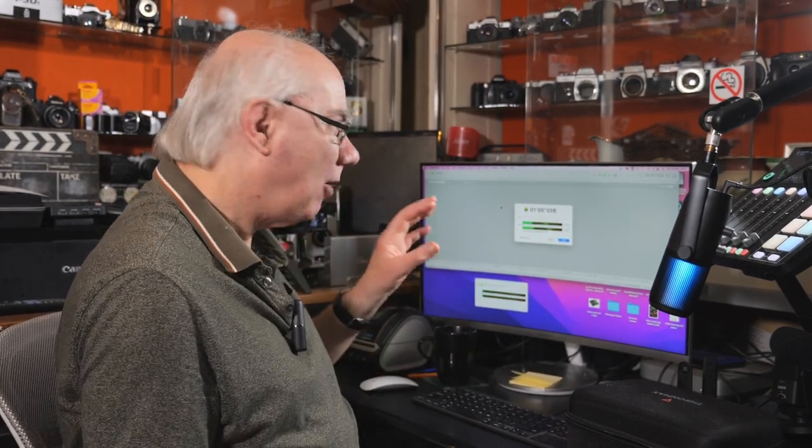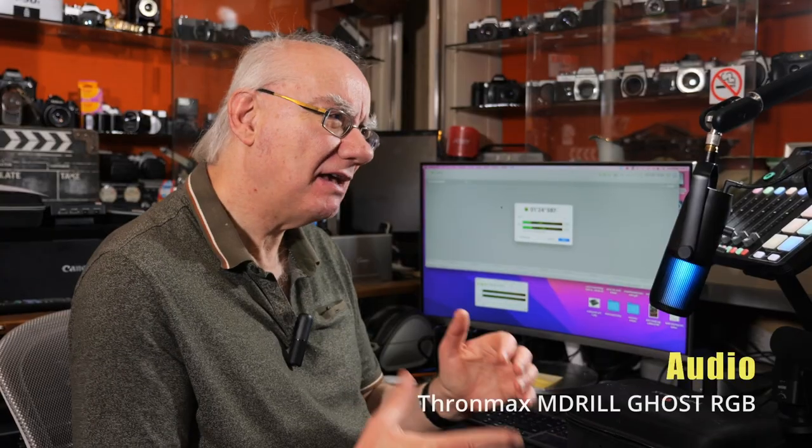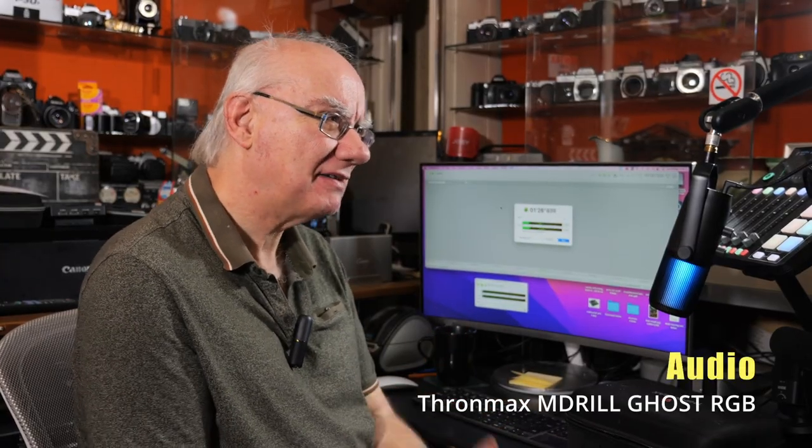Today I'm reviewing a USB microphone. I'm feeding the audio from the microphone into my Mac Mini M1 and recording onto Amadeus. I'll then post-sync that audio when I come to edit, so hopefully the audio you're listening to is coming from this new microphone that's been sent to me for review.